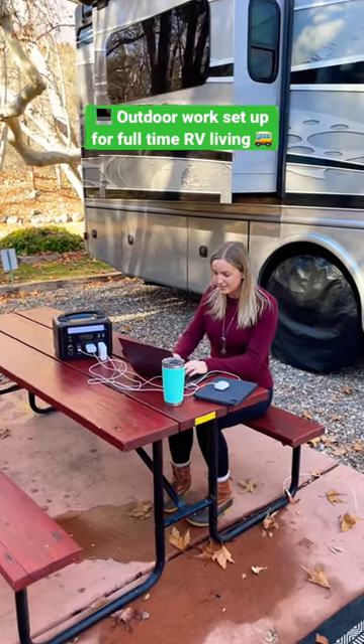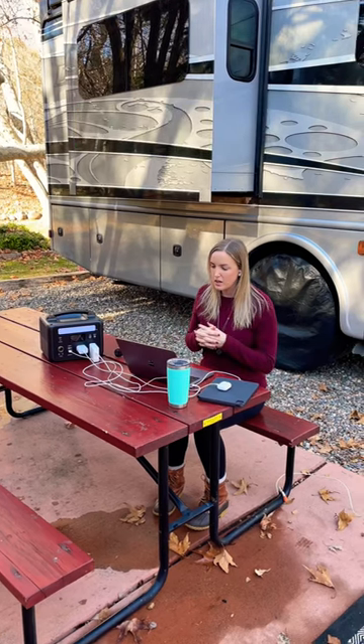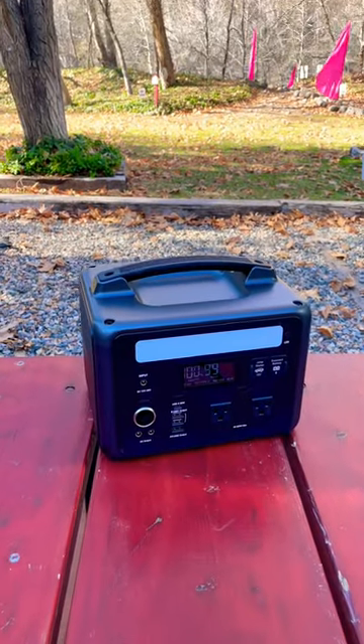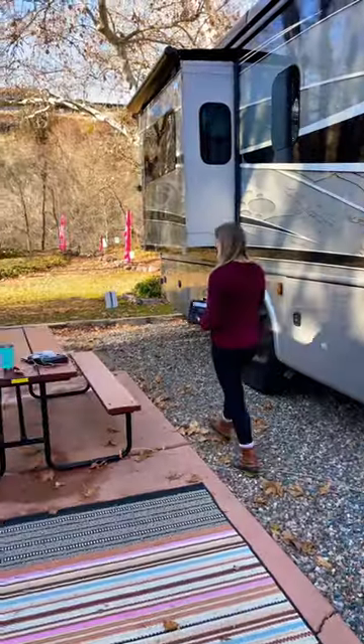Since we live, travel, and work full-time from our motorhome, we like to work outside on nice days so that we can enjoy time outdoors. We recently got the Ampace P600, which is a portable power station so that we can power all of our devices when we're outside the RV.